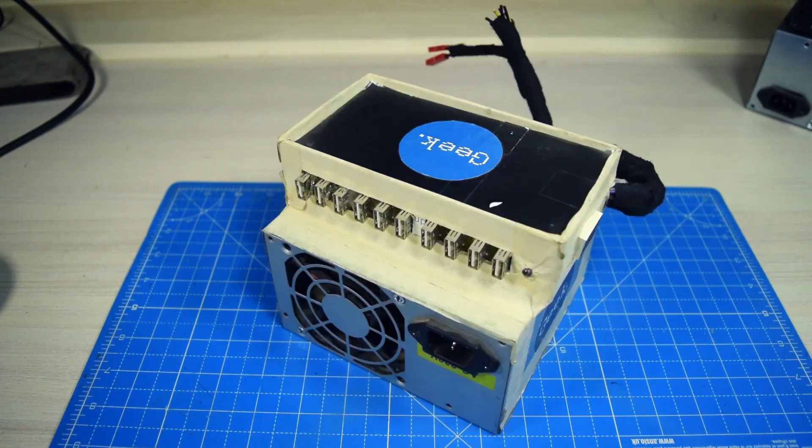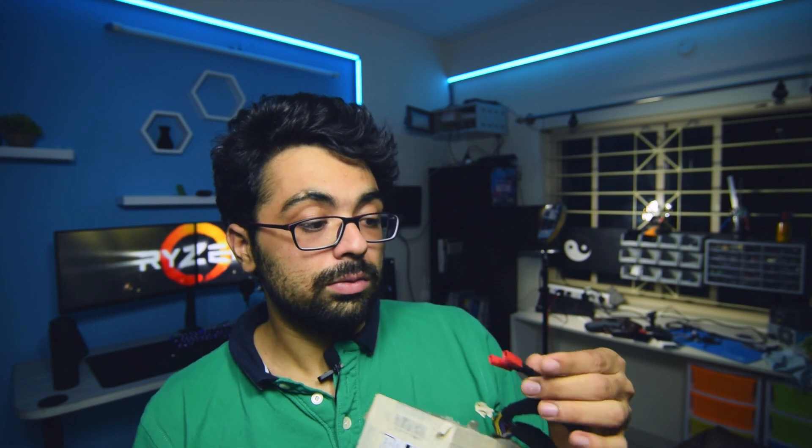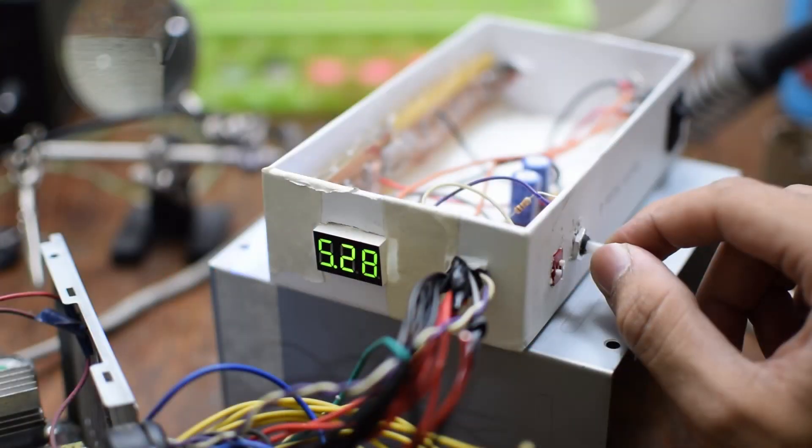Today I want to tell you guys about this very special ATX power supply. It has about 10 USB ports where you can plug in 10 USB devices. You can also plug in a couple of 12-volt devices like routers or switches. But what makes it truly special is that I can control the 5-volt output.